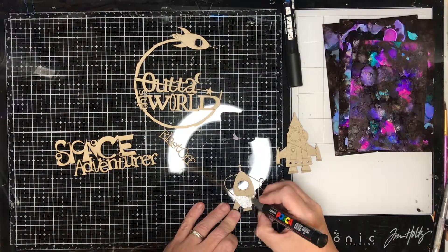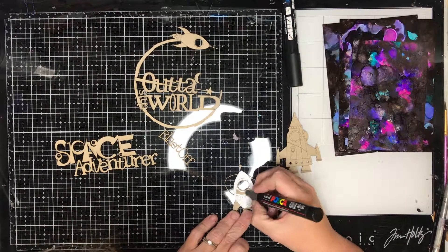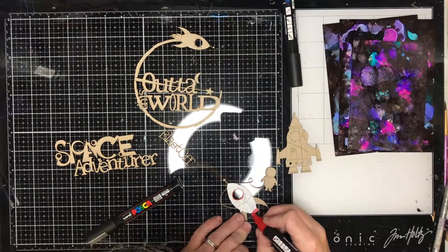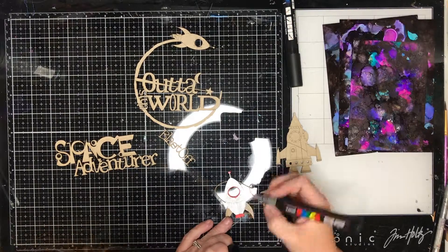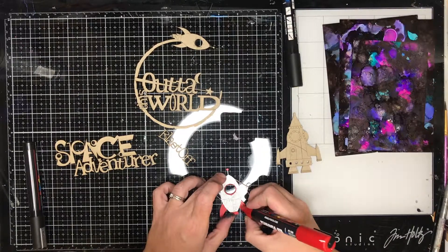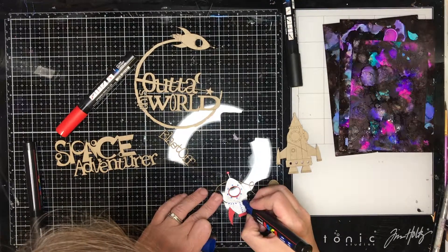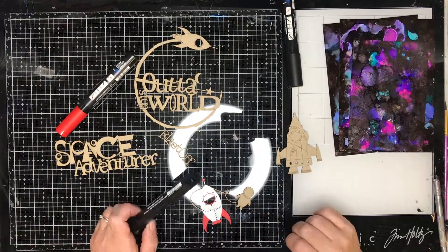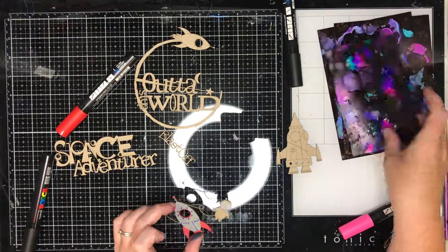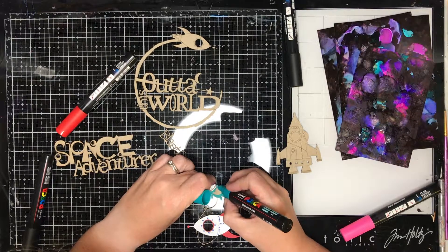These are the new chipboard pieces from ScrapFX — all the links are in my blog post attached to the description below. To colour these in I am going in with my Posca paint pens. When doing the fine detail ScrapFX pieces — these ones have got images or detail scored into them with the laser cutter — if I painted them with a paint brush I would probably lose some of that detail. So using Posca paint pens just helps control that detail.